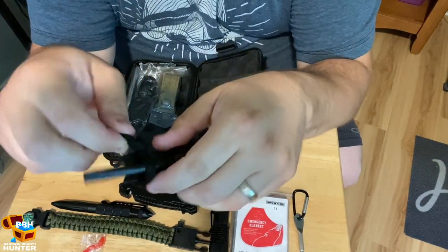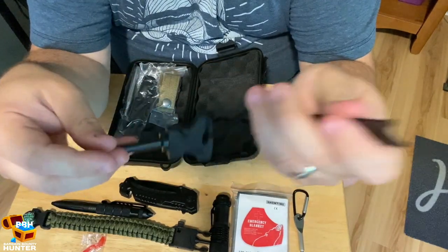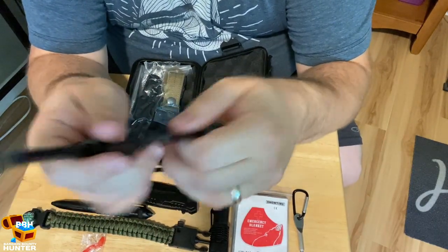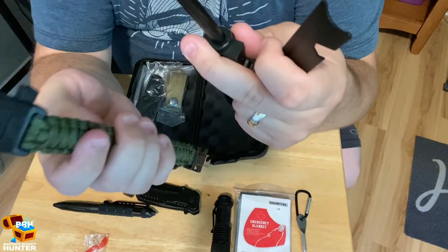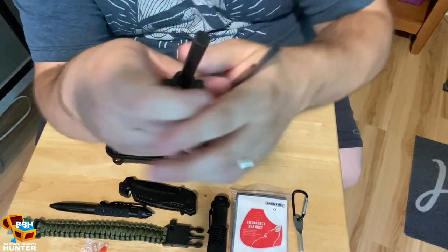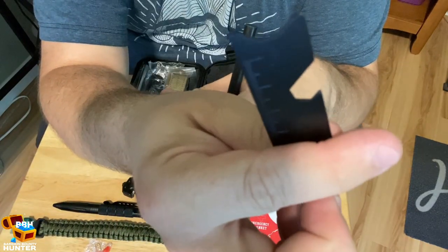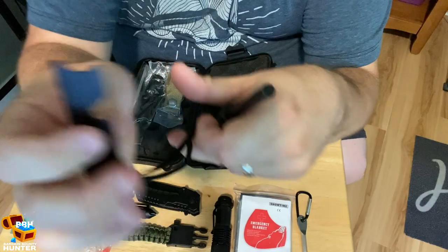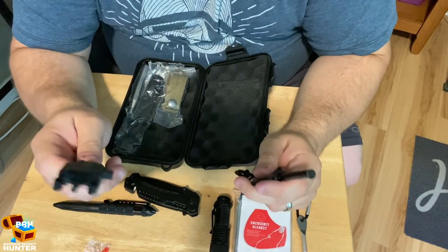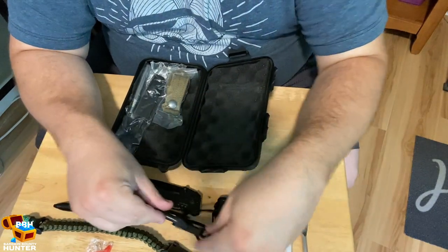This here has got some string attached. I think I know what this is — this is a flint and striker, just a bigger version of what's on the paracord bracelet. You can use it for starting a fire. It also has a little can opener or similar tool on it. This would be a tool that would be invaluable if you were lost out in the woods.